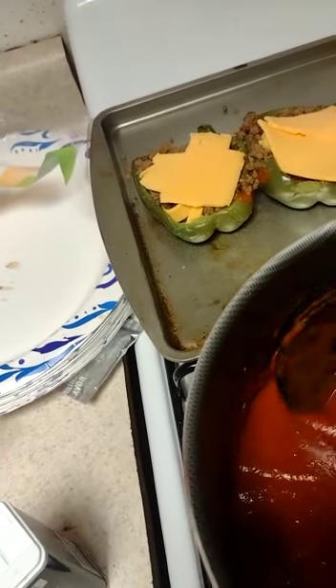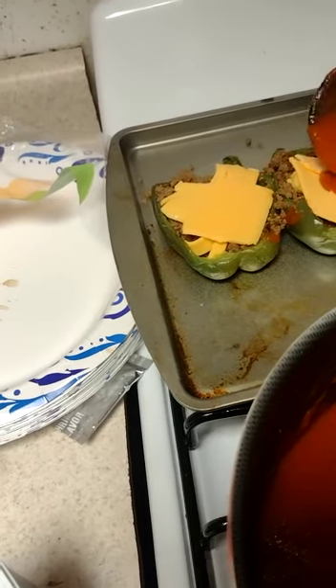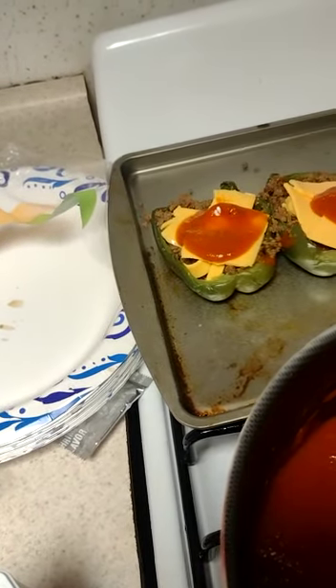Just because I have a lot of sauce, as you see, I'm just going to put some extra sauce in my stuffed pepper.